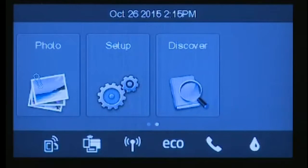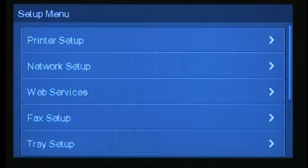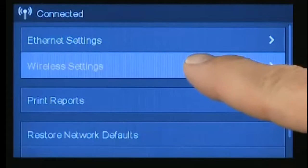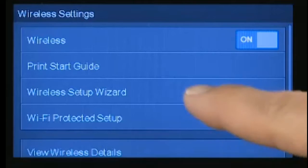This is the menu on the printer. Go to Setup, under Setup please select Network Setup, select Wireless Settings, and now select Wireless Setup Wizard.